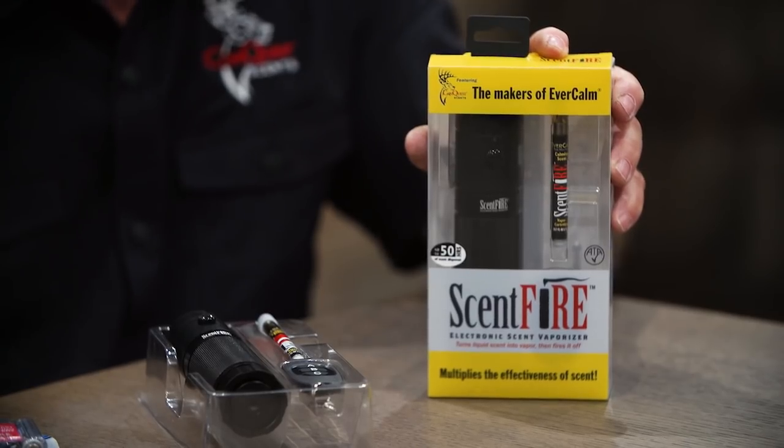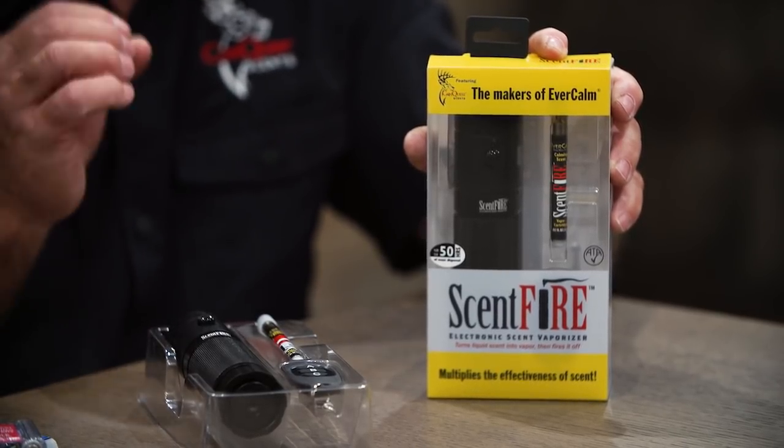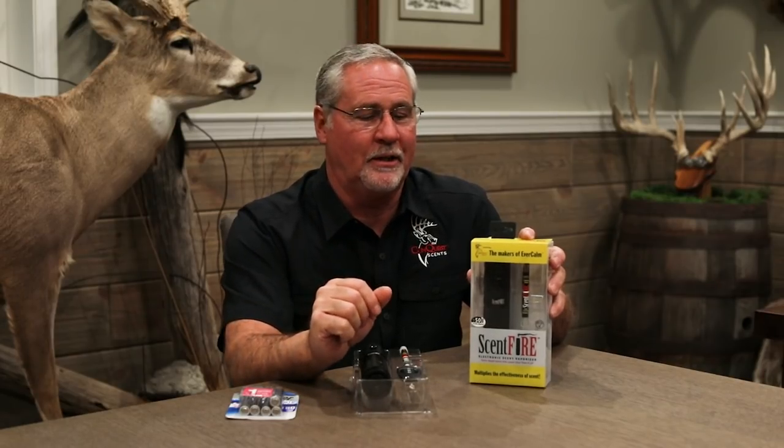Hi, I'm Doug Roberts from Conquest Scents. I'd like to introduce you to one of the new products we're coming out with in 2019. It's called Scentfire. This is an electronic scent vaporizer, so it takes the scent, heats it, and vaporizes it, and puts it out into the air.